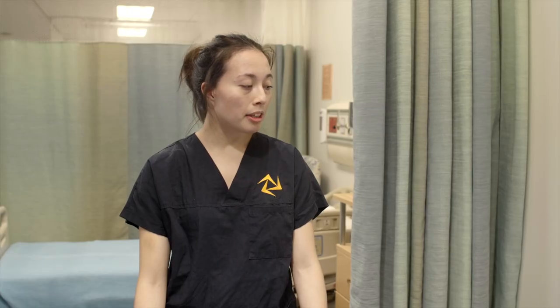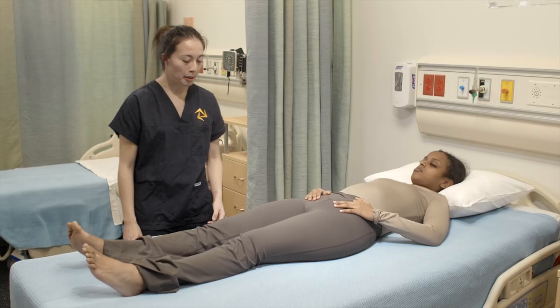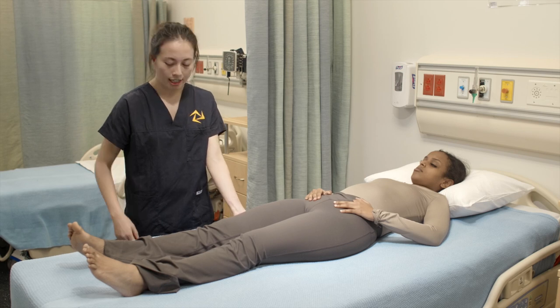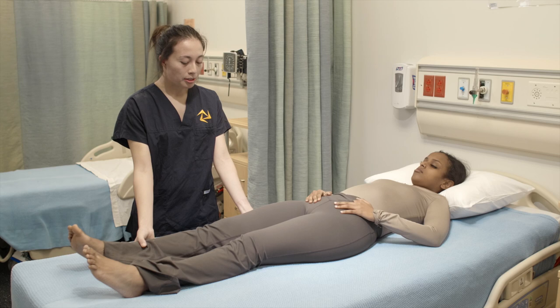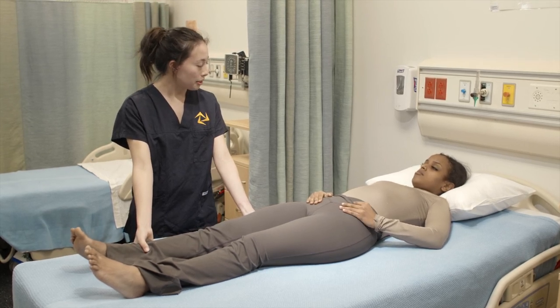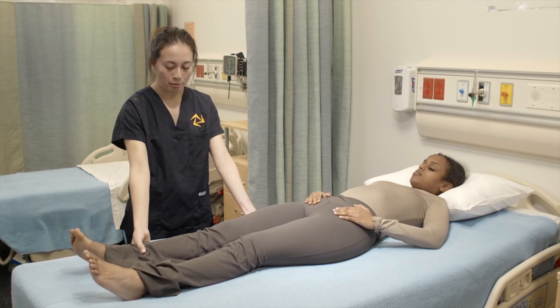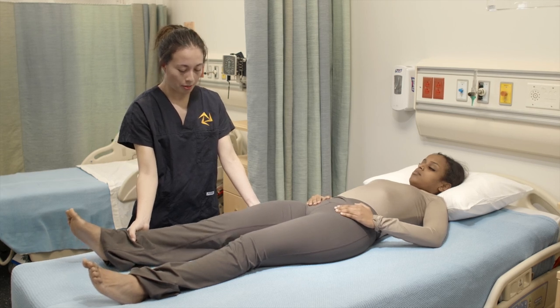Now we're going to move your legs inward and outwards against pressure. We'll start with hip abduction. So I'm going to place my hand above your knee but on the outside and my other hand above your ankle but also on the outside of your leg. So you're going to move your leg towards me but I'm going to apply pressure and you're going to try to resist it. Okay, keep your other leg straight. Now move your leg towards me.